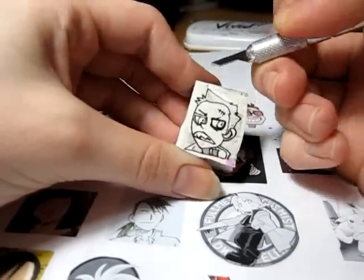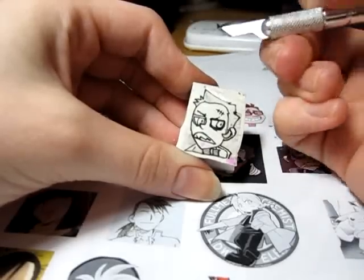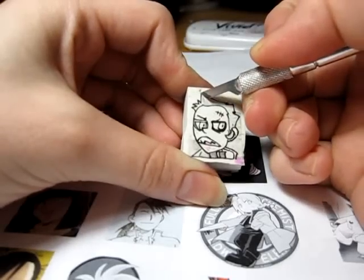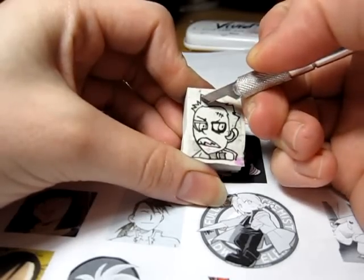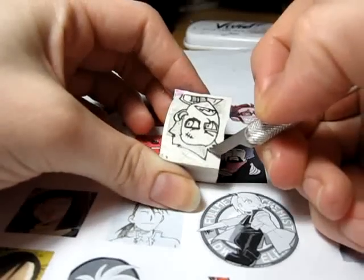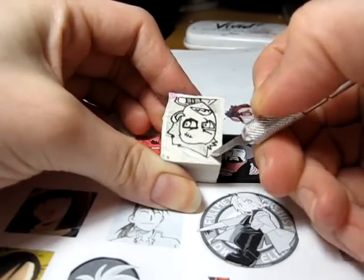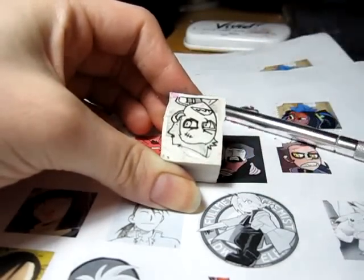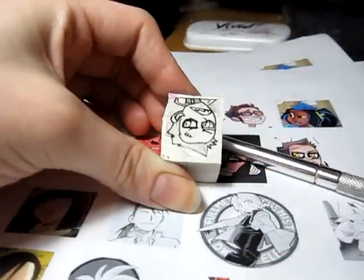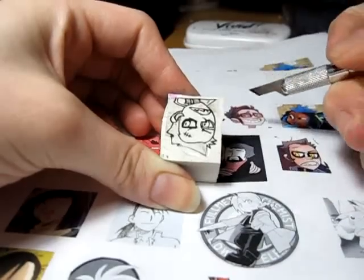I carve it out at an angle — not just straight down — and try to make it shallow. Then I pop it up, grab my tweezers, and pull it off. That's how you carve a stamp; it's very, very easy.